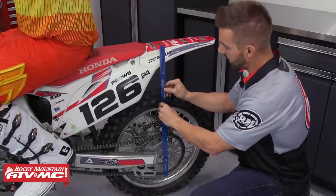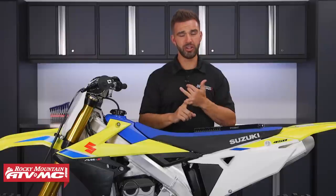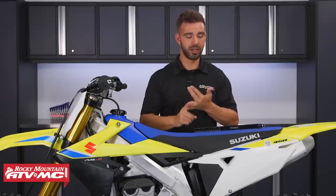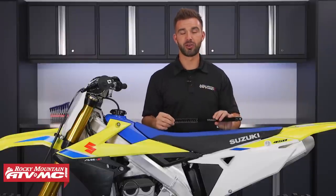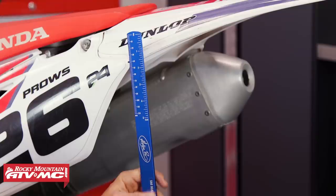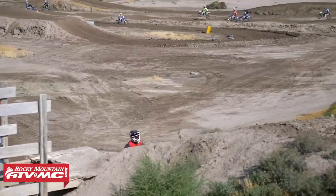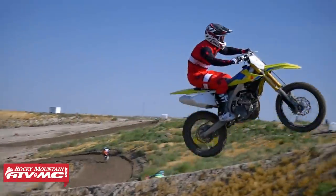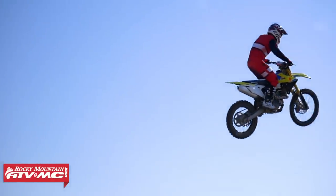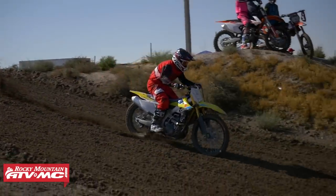If you've never adjusted sag before, we have a how-to video that shows you step-by-step how to check and set it. You can use a tape measure or ruler, or an easy way is to get a sag scale — these make it easy, take away some of the guesswork, and you don't have to do any math. That's my fifth and final tip — check your sag often, make sure it's where it needs to be, and do that before you start messing with your suspension.